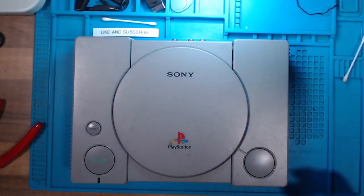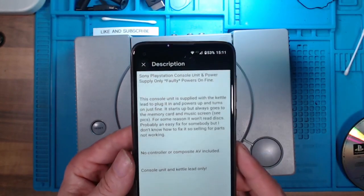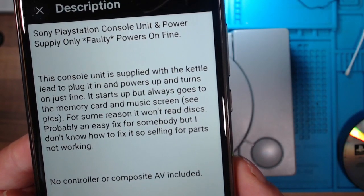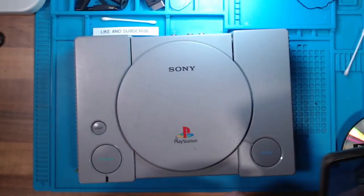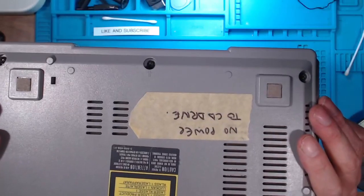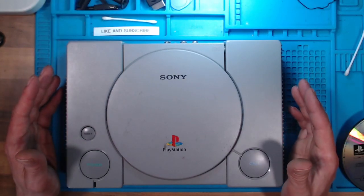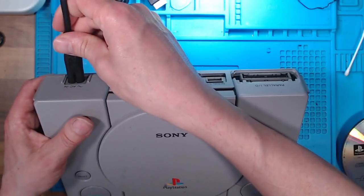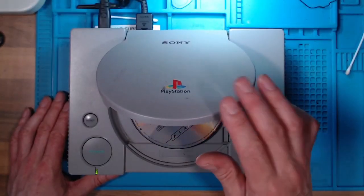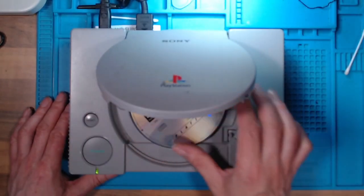PlayStation 1 which has been sold as faulty, but it powers on. It starts up and always goes to the memory card and music screen, but for some reason it won't read discs. It's a 1002 model with the extra AV ports on the back. The issue is not just that it doesn't read the disc — the CD doesn't spin when you power it on and plug it into the TV. There's more than likely a power fault to the CD spindle.